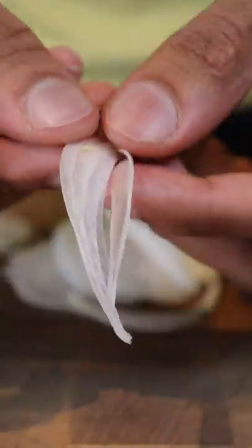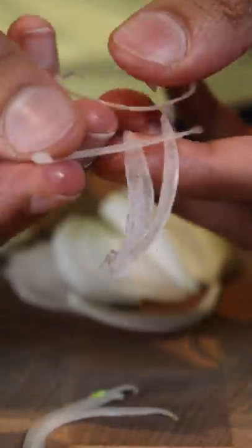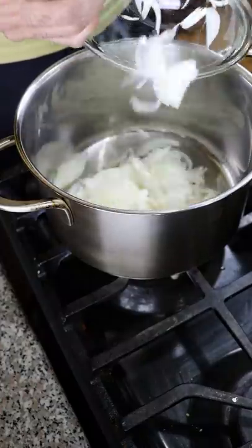Let's start by thinly slicing your onions and also separate them from each other, so that way each piece gets nice and crispy and nothing gets clumped up.